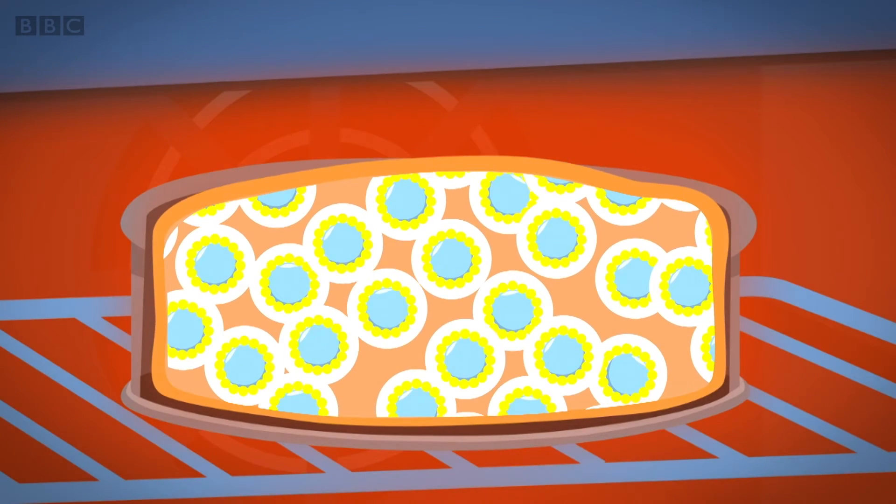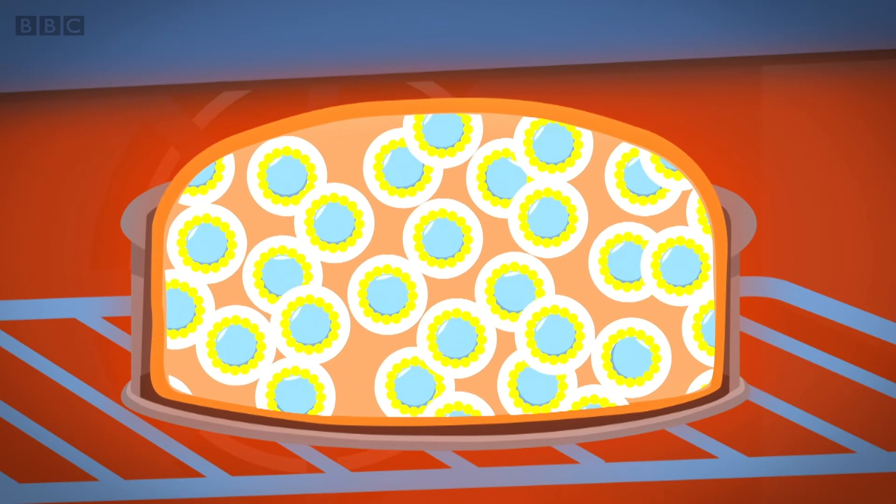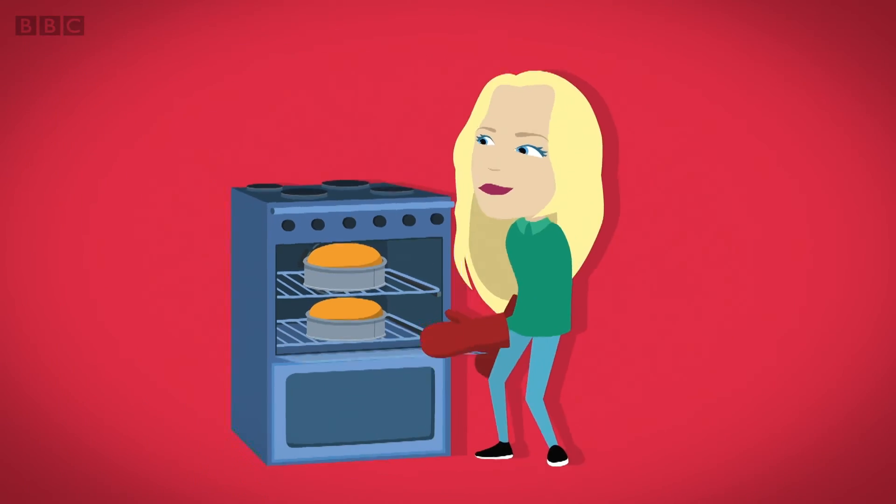As they grow, the flour in the mixture around them starts to stretch. It stretches and stretches until it can't stretch anymore. And by then, the cake is ready.